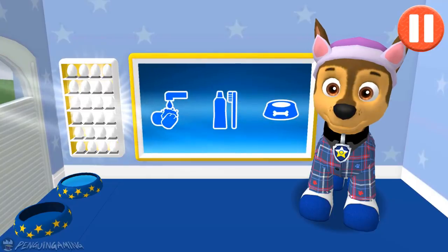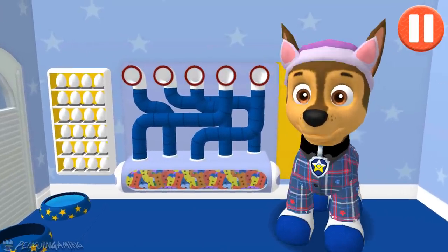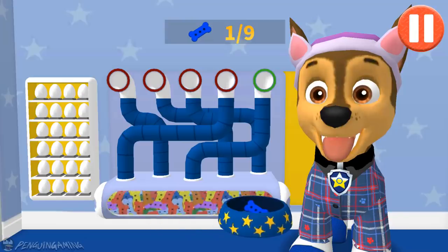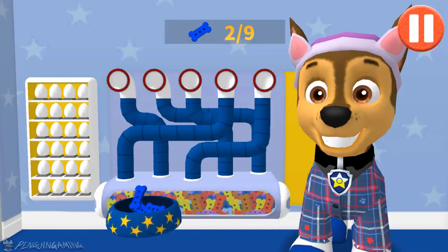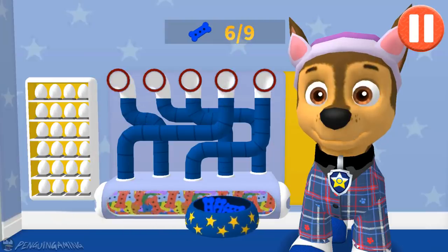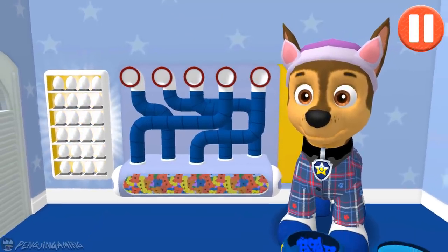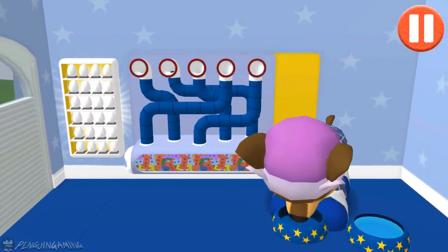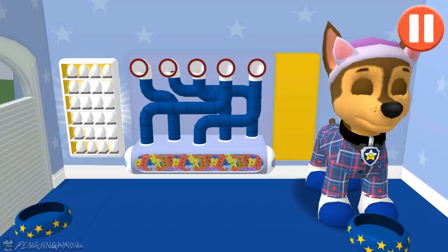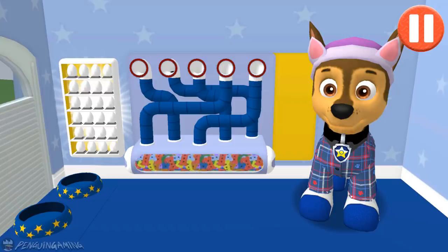Tap the blue picture of the dog bowl to feed the pup. A healthy breakfast will help me feel ready for the day. Use your finger to drag the dog bowl from left to right to catch the falling pup treats. The bowl is full! Time for breakfast! I like eating a healthy breakfast after a good night's sleep.